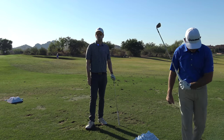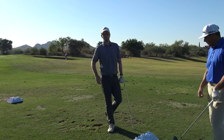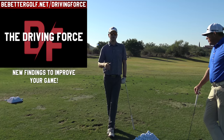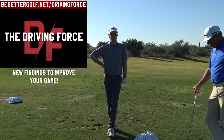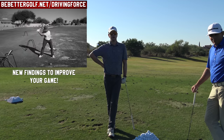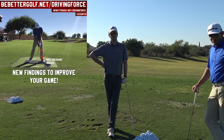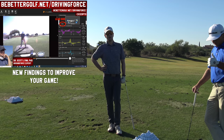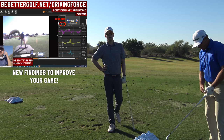Thanks for watching, guys. You can see more with Milo at Golfletics. Also check out bebettergolf.net/premium — if you want to hit your driver better, it's the best thing we've made on the channel about being more consistent with what you do into the ground, which leads to being more consistent with how you're seeing your ball fly. It's called The Driving Force at bebettergolf.net/premium.